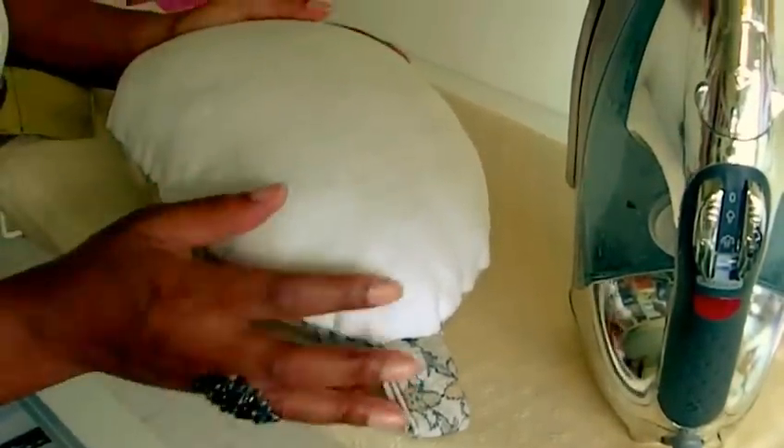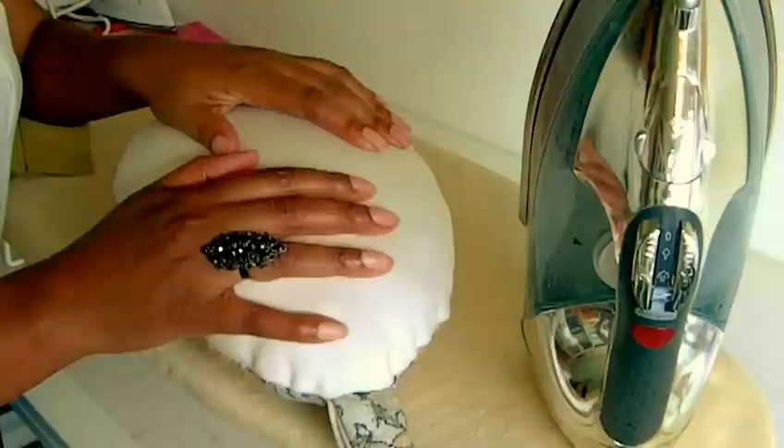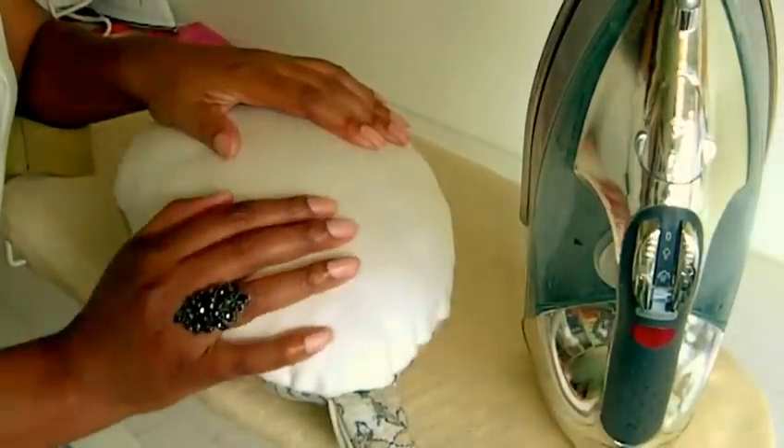This is what you call a tailor's ham and I made this myself. You can actually purchase them from a good fabric store, haberdashery, or even online.